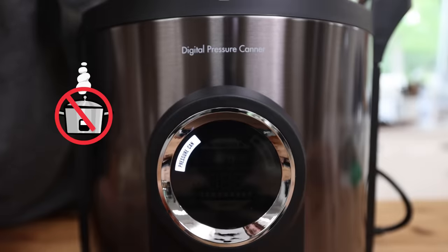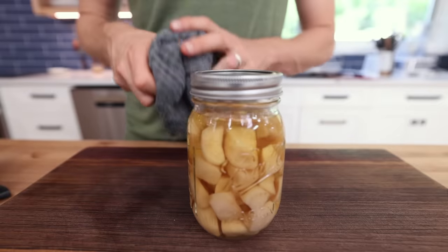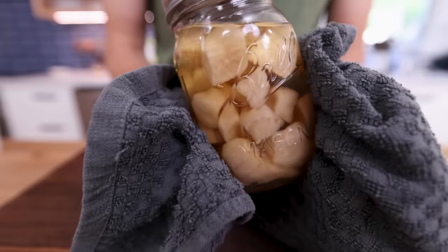You can't use a pressure cooker to properly can. And then once it comes out and cools, that is shelf-stable for a very long time. One day, I hope to have many shelves filled with canned fresh produce from the garden, not just this one jar.